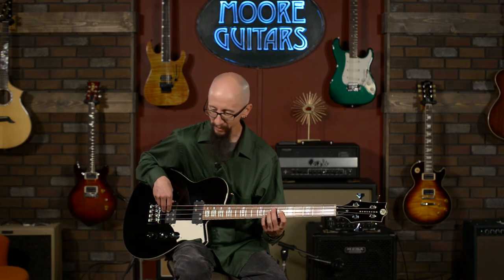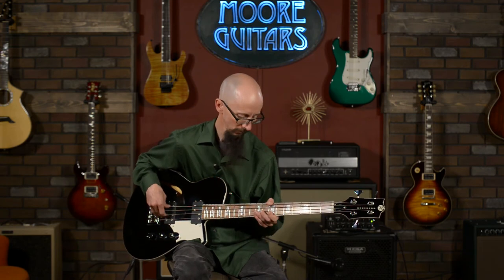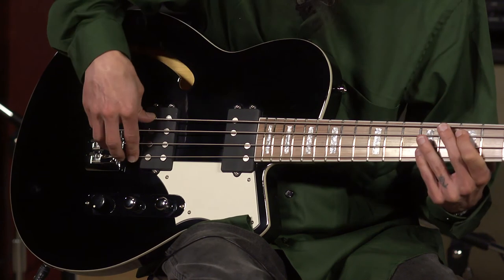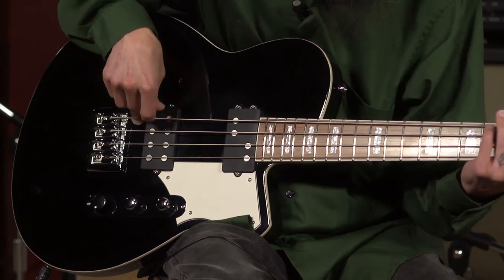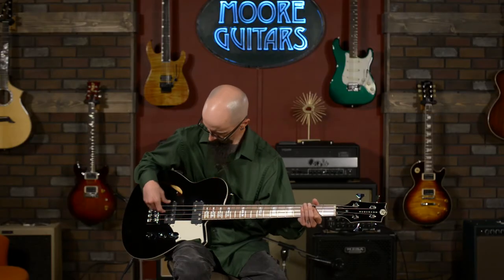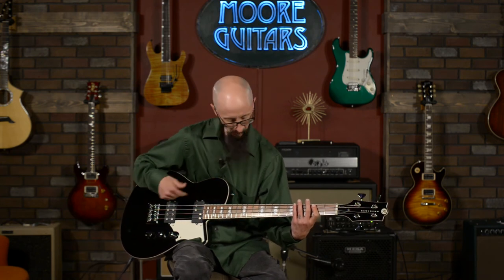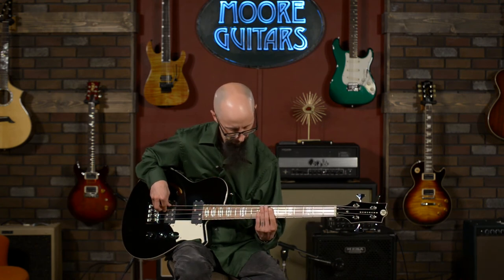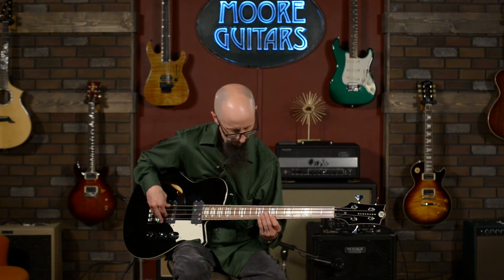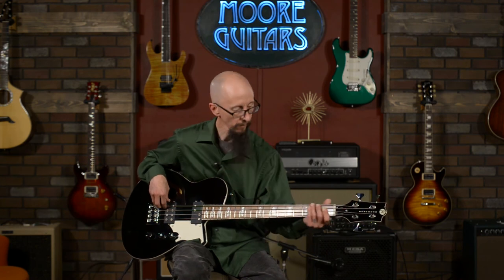That is really nice. It's got that nice burpy tone that we like out of a bridge pickup. I'll A/B that with the Split Brick. [plays both] Absolutely fantastic bass guitar.